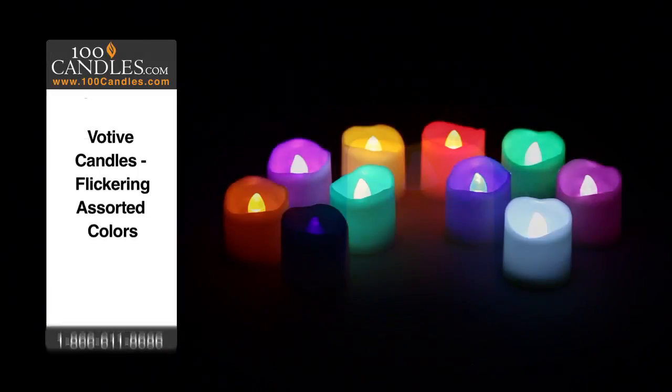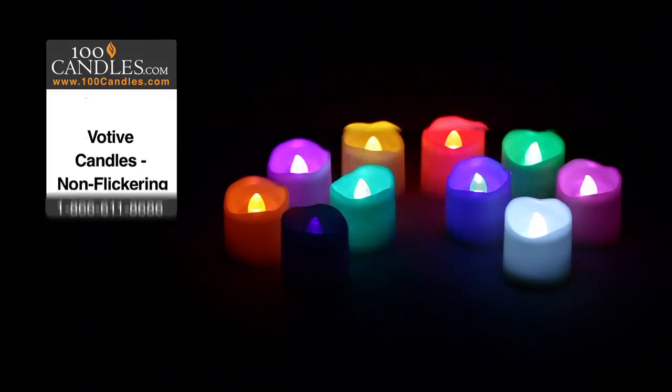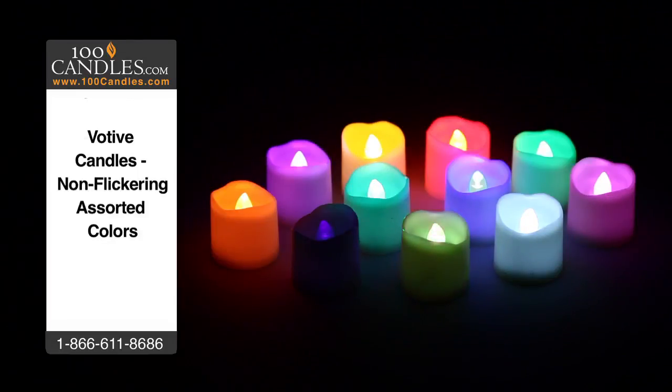In addition to sparkling amber, votives come in 9 other colors in both flicker and non-flicker options and a fun RGB or color phasing variety.